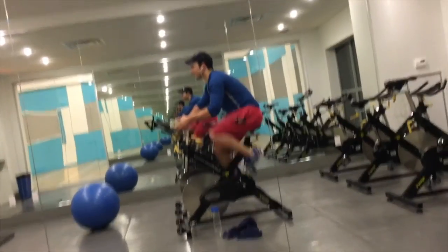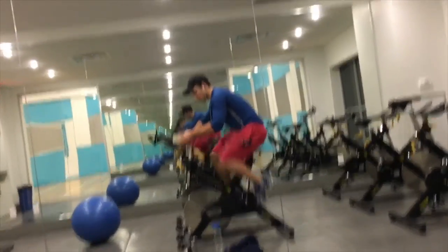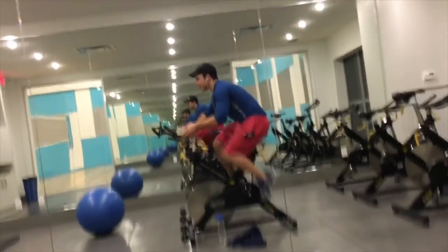Ease of use is very important with a fitness band — you don't want to be fiddling around with it or entering a lot of information into the app, and that was one thing I really liked about the Basis Peak. One example of this is the automatic transitioning. If you're walking, running, or even cycling, it's able to automatically sense and transition over to those activities without you having to press any buttons or swipe through any screens.